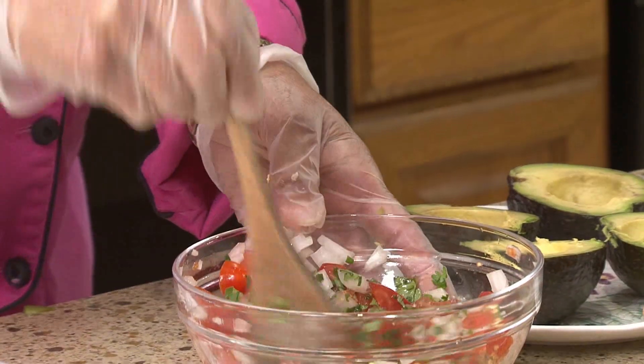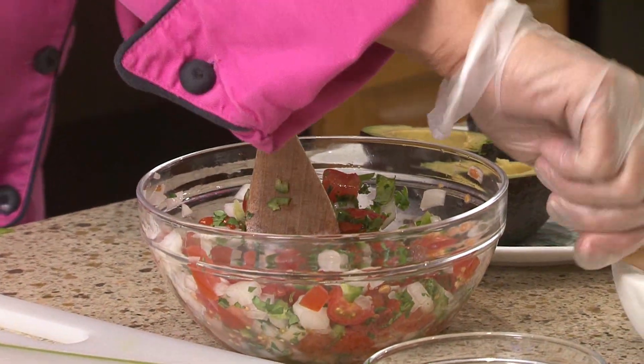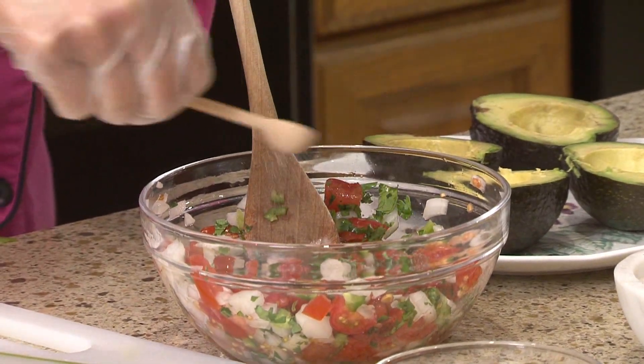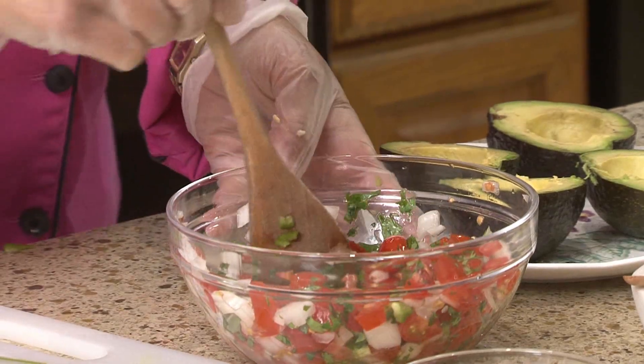And then we have our cilantro. So we've added our cilantro. We're just going to give this a stir. Add just a dash of salt again. We want it to break the little cell membranes down, which it will do with the lemon juice.